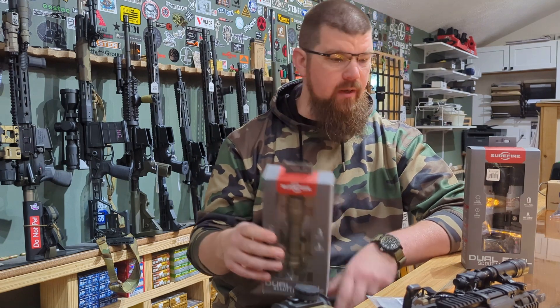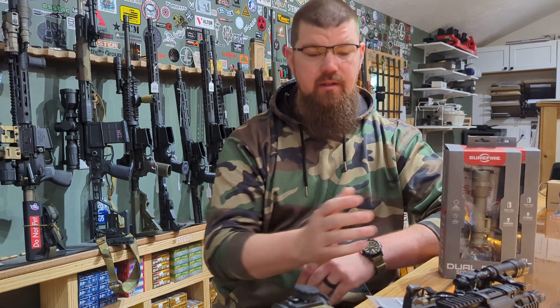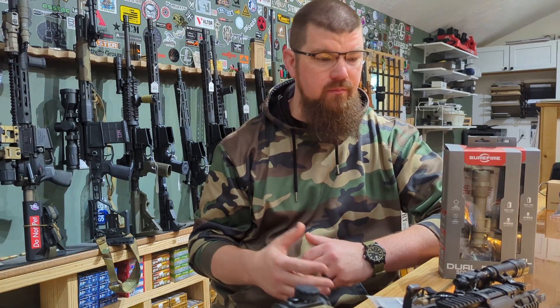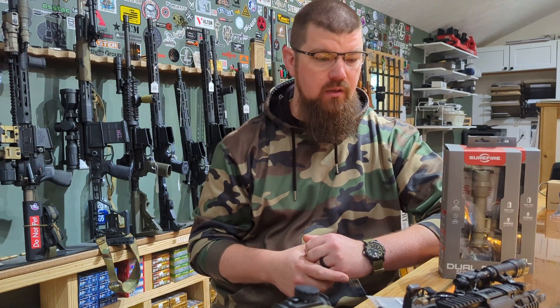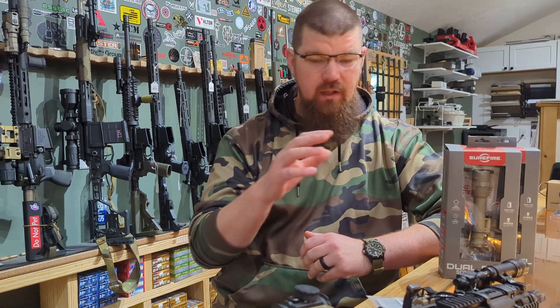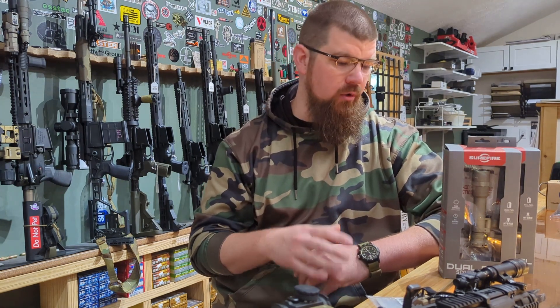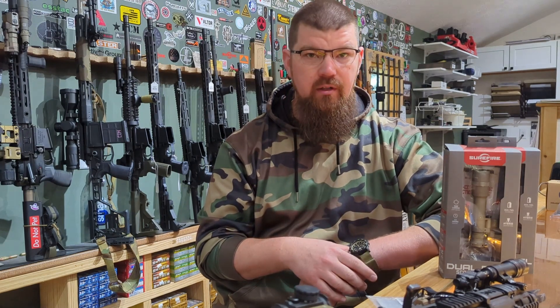We're going to highlight the Pro model today because, in my opinion, it's the best one to buy, just based off the mounting. So let's get some close-ups of one of these actually mounted to a rifle and go over some of the features of the Surefire Pro.